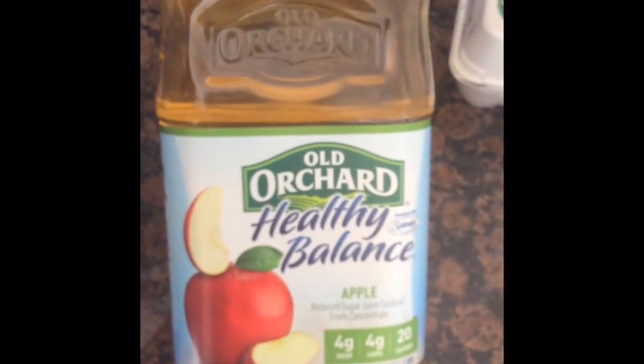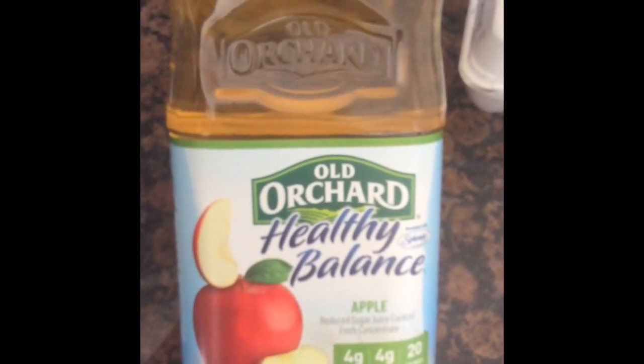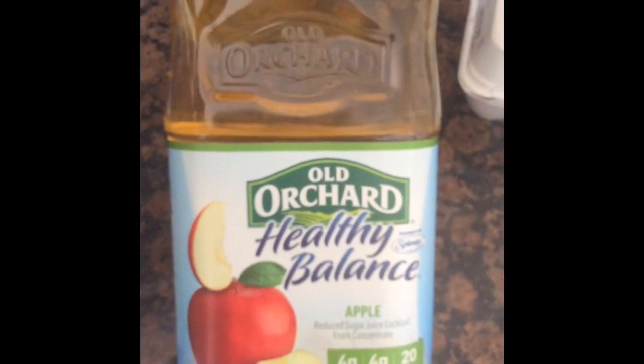Next I got this apple juice — Archer Healthy Balance. Since I'm trying to start eating right again, I've never had this brand before. There's only 20 calories per serving and the serving size is eight ounces, so I hope the taste is great as well.